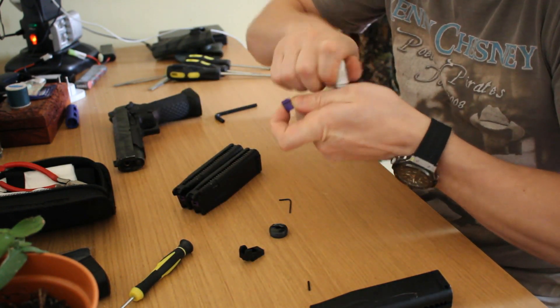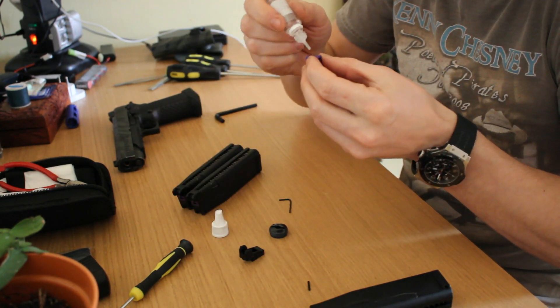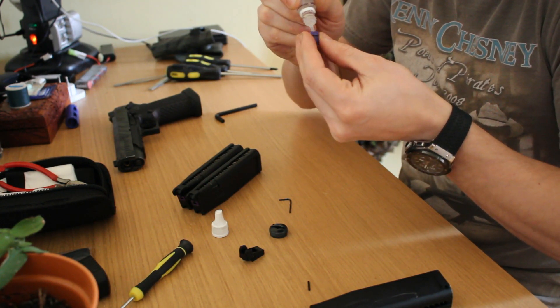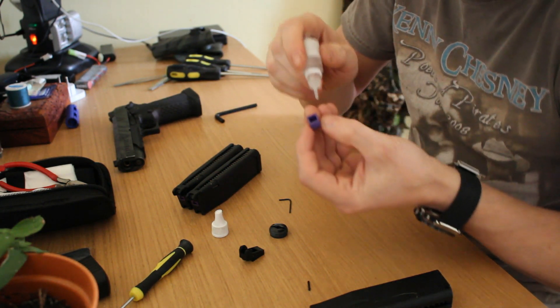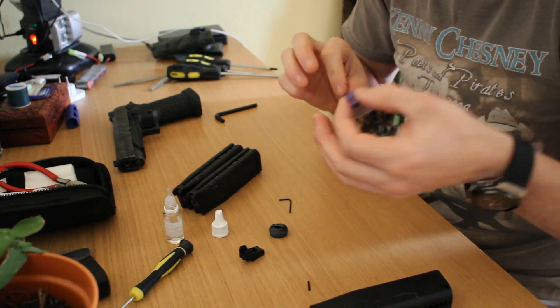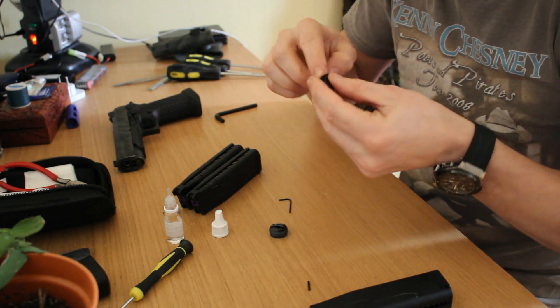Anyway, I still want to lube them because I hate when I arrive on the field for the games and my guns let me down - I really don't like that. A little bit inside, a little bit around. You don't have to do it a lot, just a little bit. Everywhere place the oil.